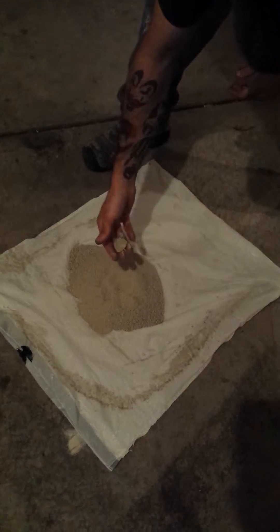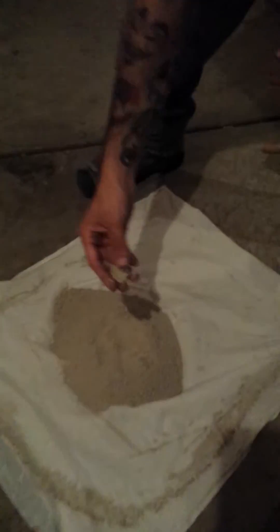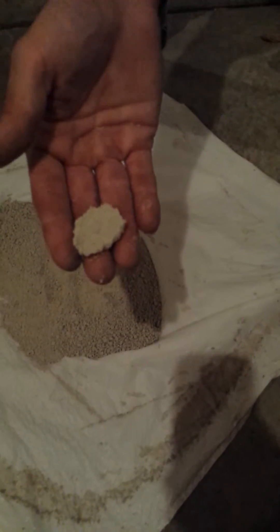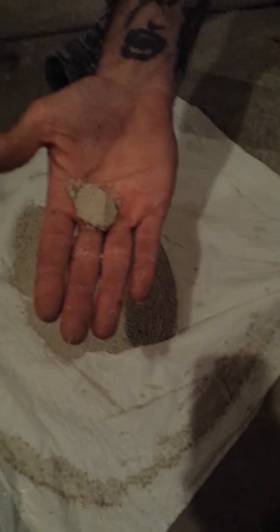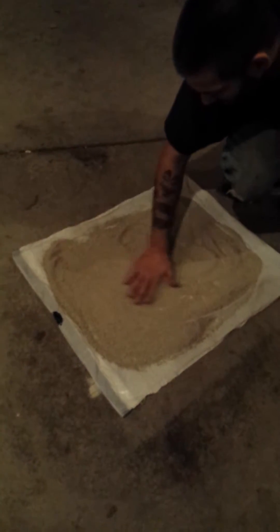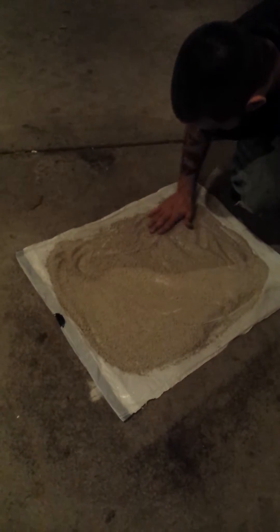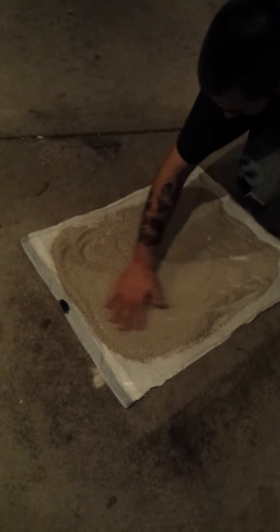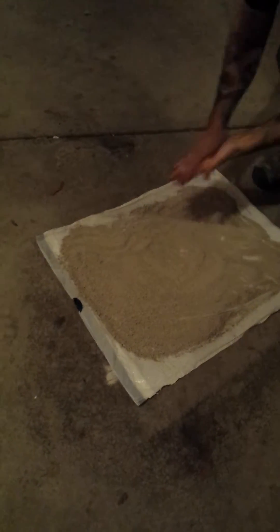Wow, it's the right consistency. As you guys can see, he just added a very little bit of water to this and it literally molds to the shape of his fingers. That's pretty cool. The right way of doing it — this is blacksmithing, you know. The real way is with the wax caps, but this is just old school, backyard style.